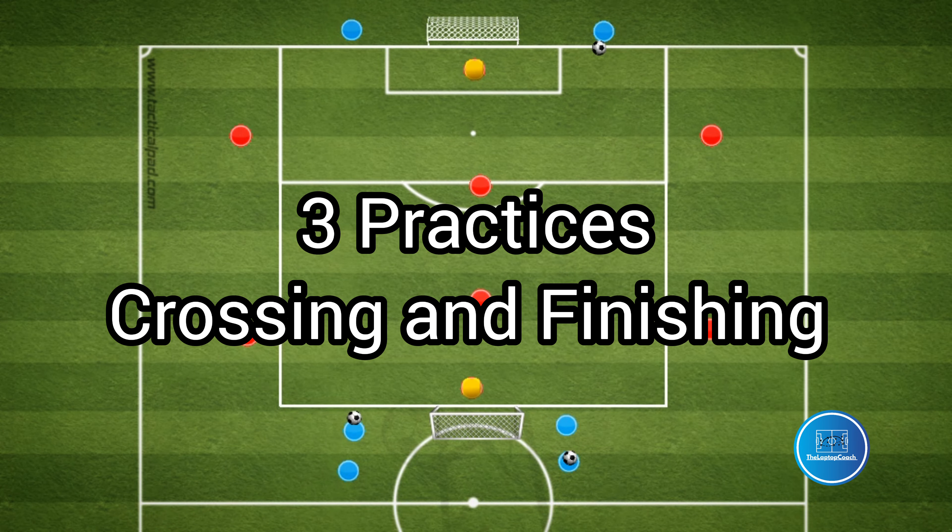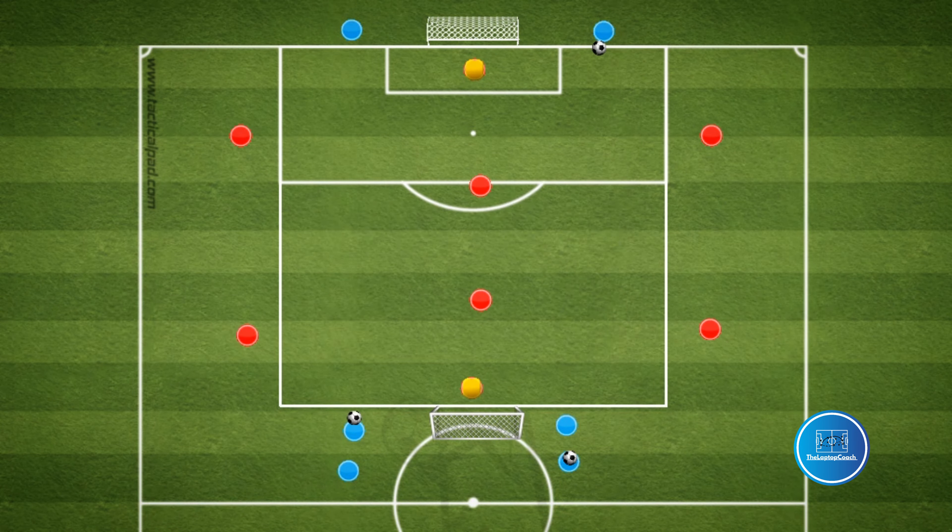Hey guys, welcome back. Today we will be looking at a three-part session which focuses on crossing and finishing.